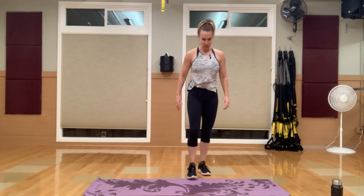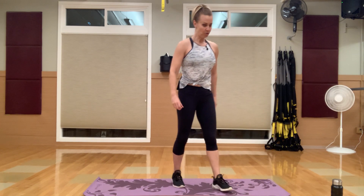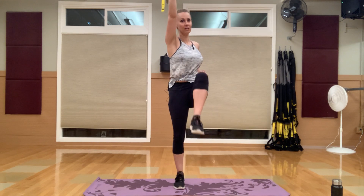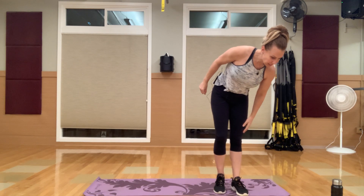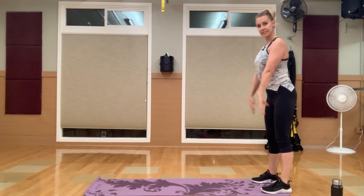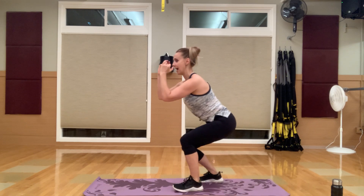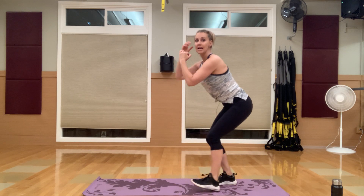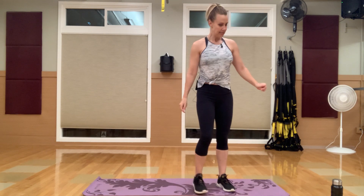Grab some water to start — I'll explain the first three exercises. We have an overhead marching punch: opposite leg, opposite arm, marching punch. Then a low squat front walk and back — feet shoulder distance apart, go into that squat and walk to the front of your mat, staying in that squat position the whole 30 seconds. And then our last one is a walkout pushup.